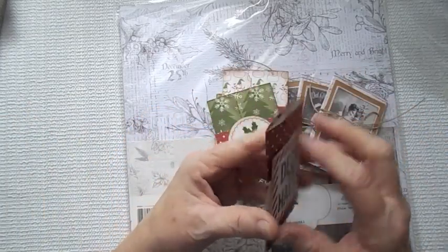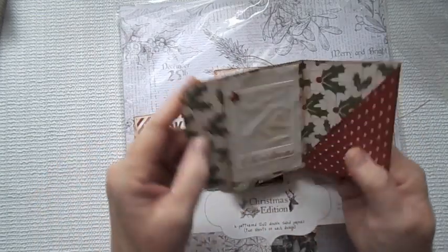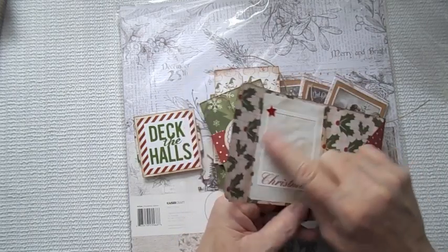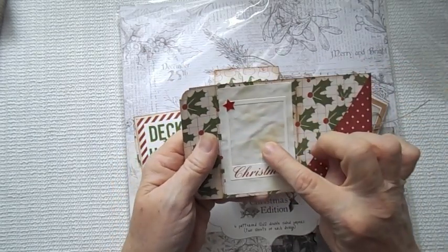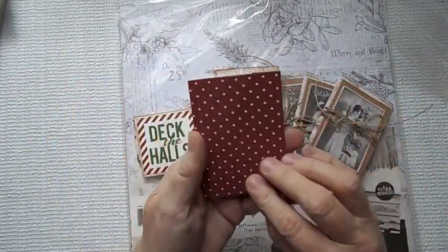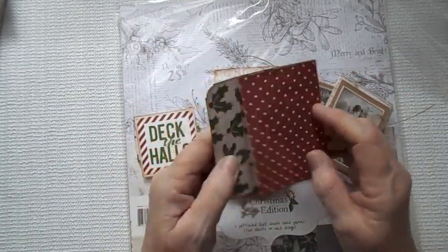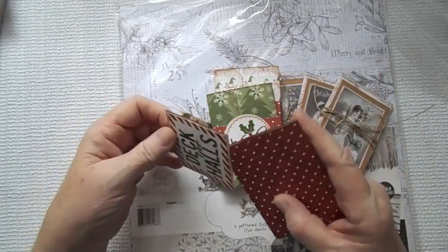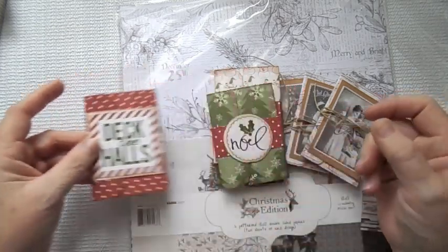I'm going to start with these that have the belly band. It's really super simple, fun, and quick. This was just in the sticker sheet that came with this paper collection. You could write on it here and then put your gift card here. How cute is that? You could put something along here if you wanted to. This is the inside — really super cute. These take no time to make, guys.